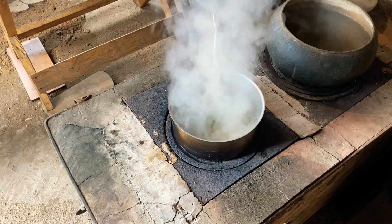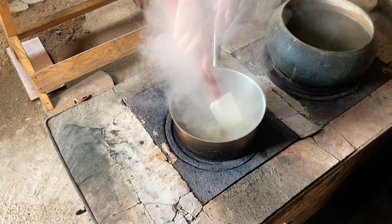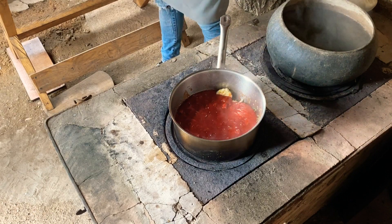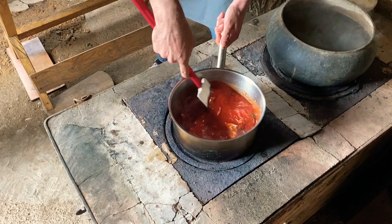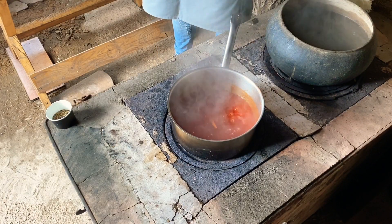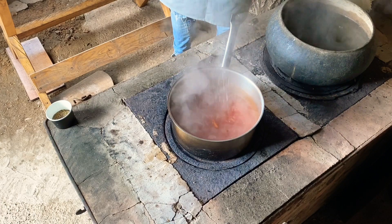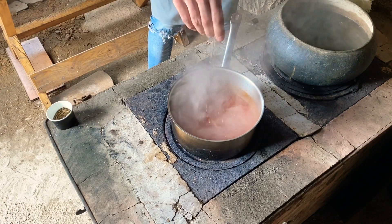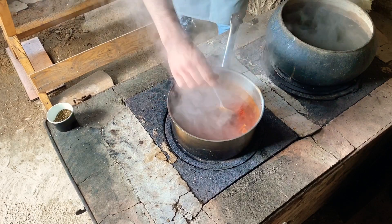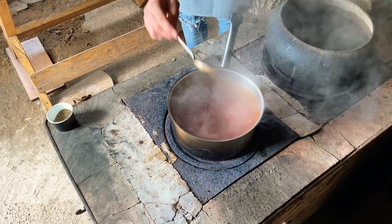When the sugar comes into the mixture, we go through to the end of the process. We put a little bit into the cup, then a little bit more, and we mix them together until it's done.